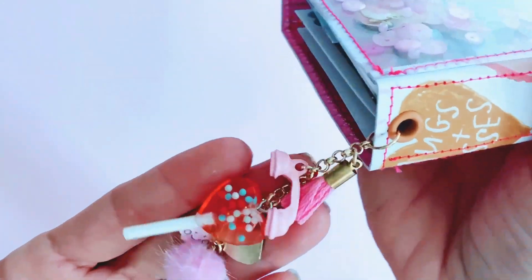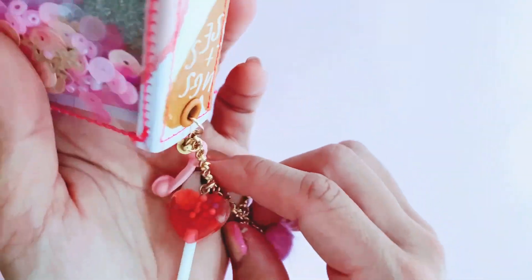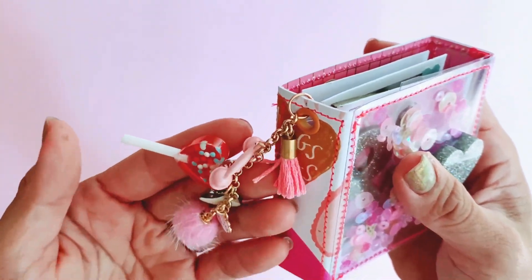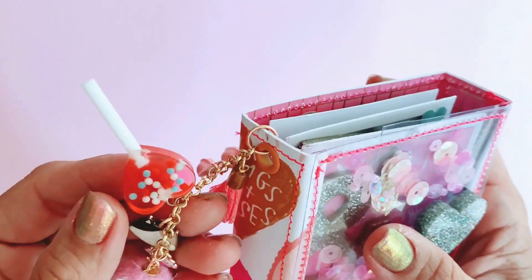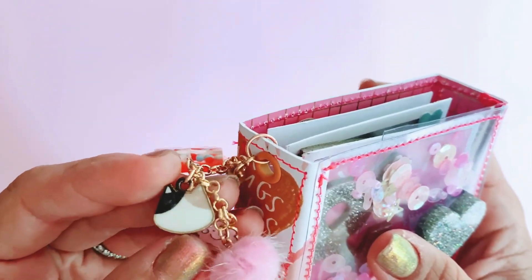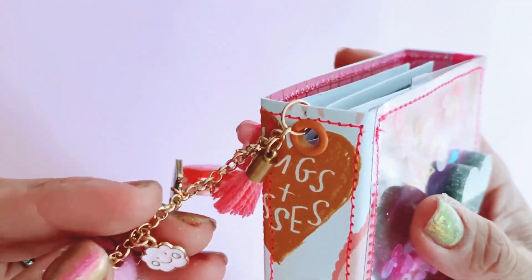Then I made my own little charm on the side. I went to Spotlight and bought a whole roll of gold chain, and whenever I want to make charms now I just cut it to size and add my favorite charms to it. So I added a tassel charm, a telephone, a sweet lollipop because it's Valentine's Day crafting, a little kitty cat because I thought the beige and brown go really well together from the Hugs and Kisses collection, plus a little pink cloud and a little pink pom pom.